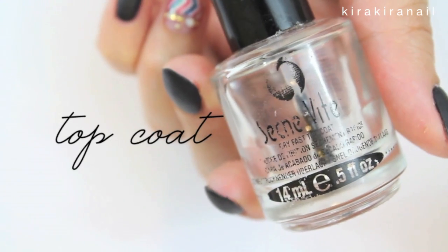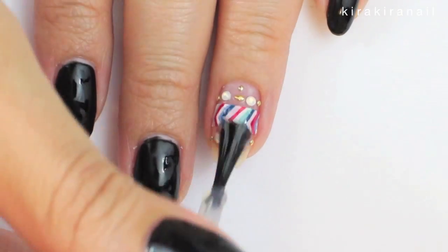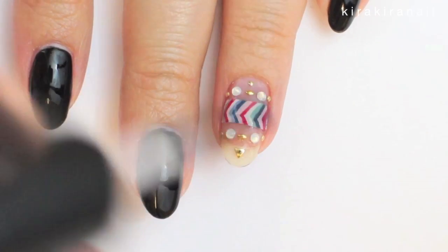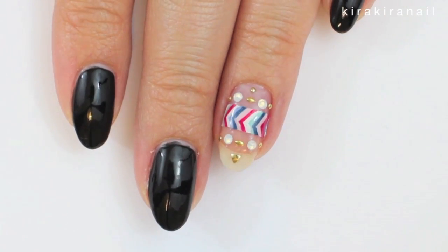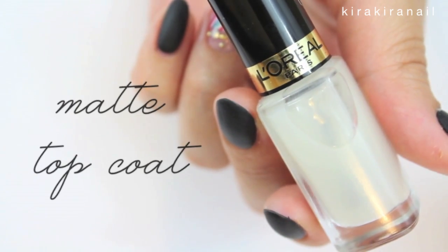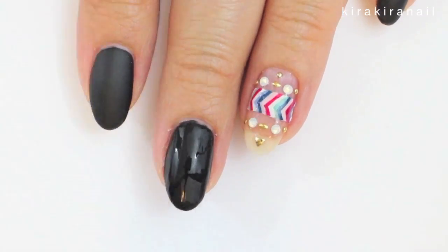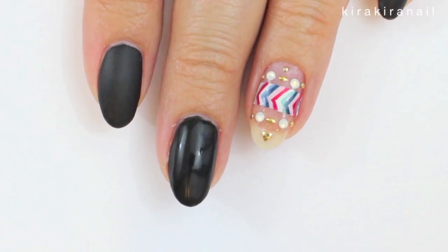The last step is to go in with the top coat. Seal in the design with one or two coats of a regular top coat. For the black nails, we're going to take a matte top coat. I'm a huge fan of matte nails — they look so sophisticated and pretty.